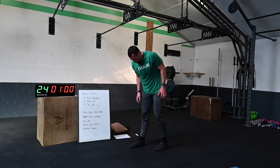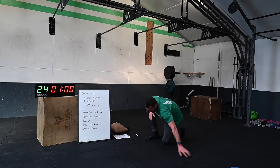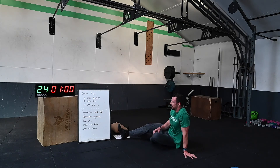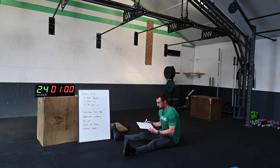And time! Oh wow, that was really hard. Well done, team — well done! If you stayed with me all the way to the end, a massive well done. That is a really hard workout. Get your scores down, get them on the whiteboard — be proud of what you just achieved.